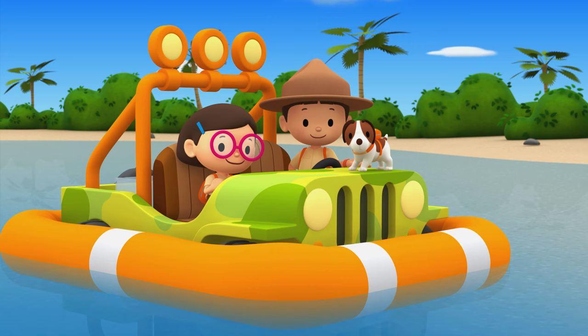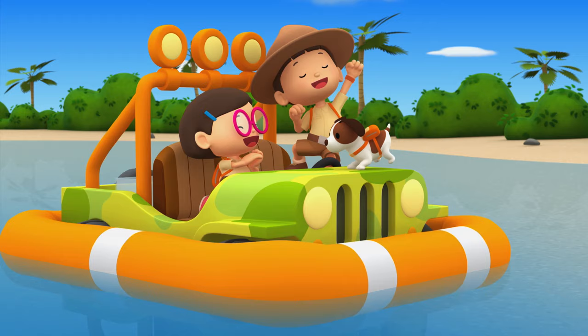We did it! We found the young hammerhead shark's home. Great work, everyone! Hooray!